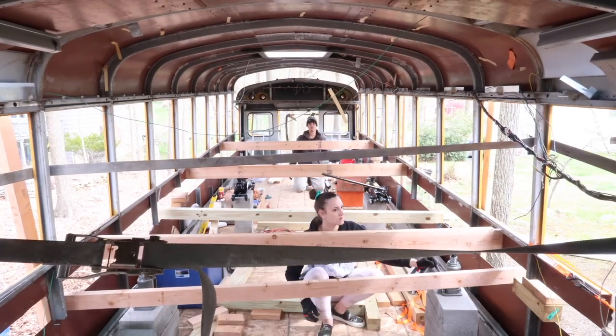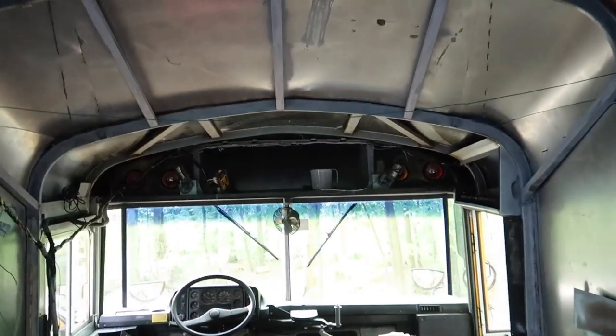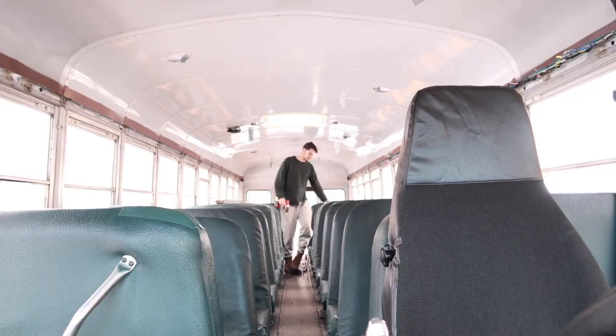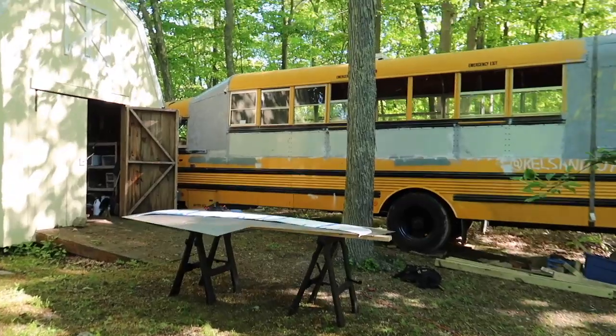The next category was our roof raise. This is definitely optional when building out a schoolie, but we're very tall people so there was no choice but to do a roof raise. This includes the custom hat channels and all of the sheet metal — we picked up a lot of that from different metal yards, and we reused some metal from the inside for the outside, which saved us a bit of money. The grand total for the roof raise was $1,203.